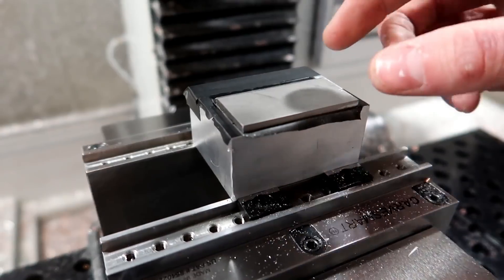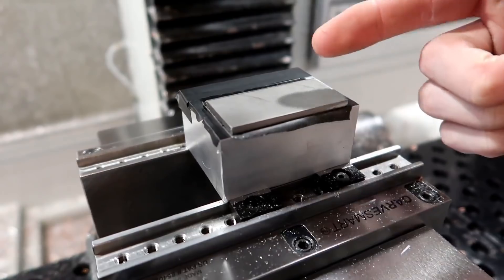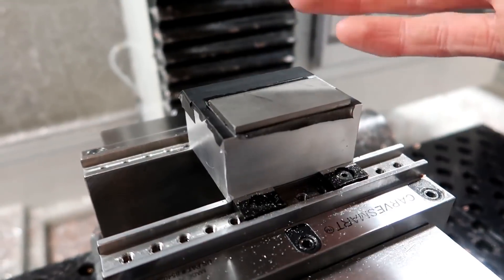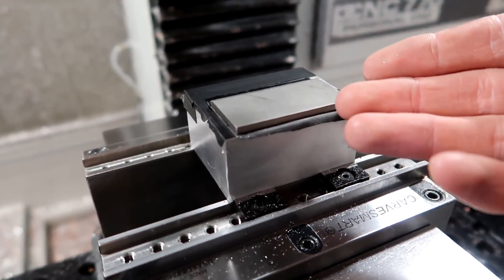The piece is on there and I tried to get it centered up with the edge of the aluminum stock. This stock is one inch wide and I'm using that whole piece, so it's not really going to be cut. I wanted to indicate it as best I could — it's good enough for what I'm trying to do, which is just cut titanium.